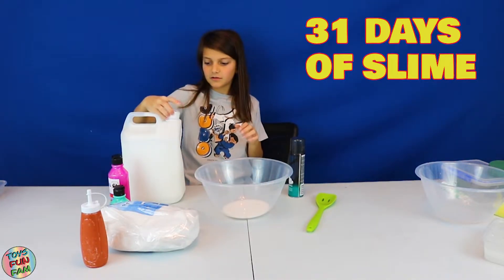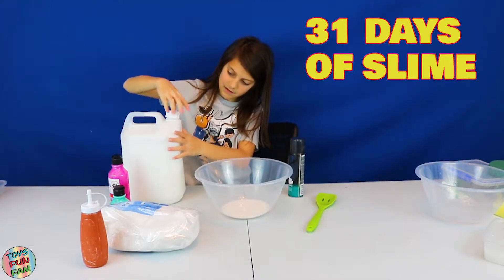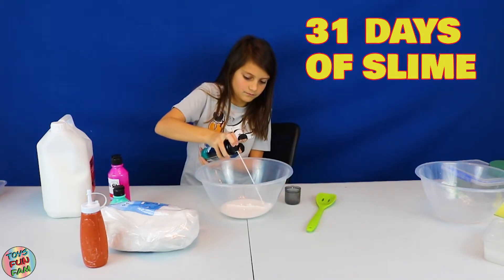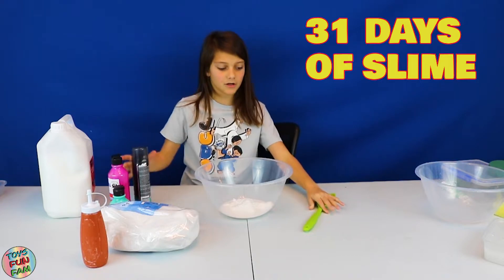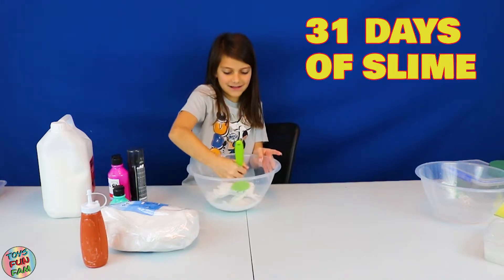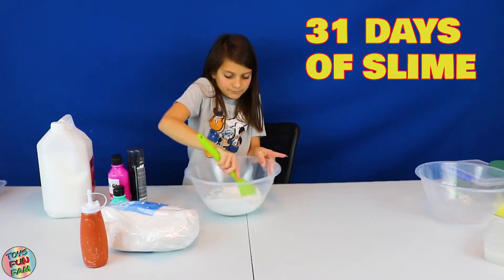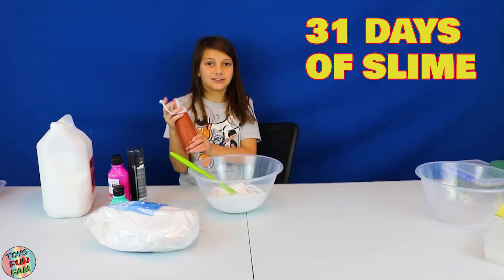I'm not going to make it too fluffy because otherwise I don't think the fake snow will stick into it that well. Now I need to add some shaving cream. Now I'm just going to mix this. Wow, it looks like a white fluffy cloud — I always say this when I'm making fluffy slime. It's super glossy and shiny for some reason. Now I need to add some activator — shake it first and add it gradually and slowly.